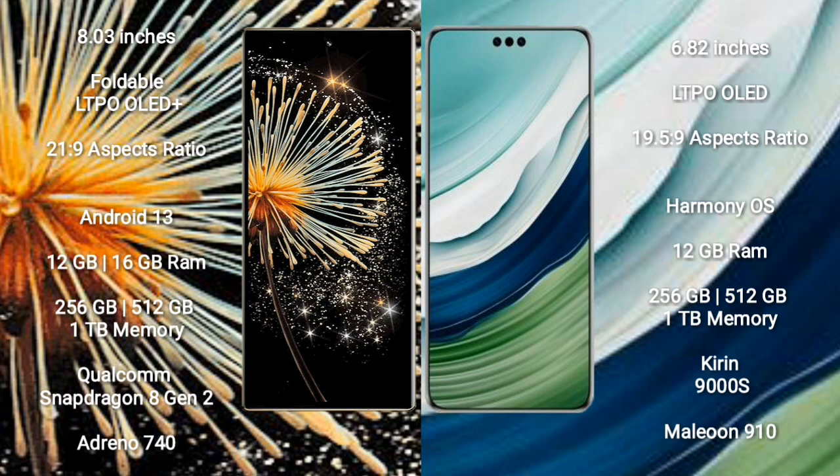Xiaomi Mix Fold 3 runs on Android 13; Huawei Mate 60 Pro runs on HarmonyOS. Xiaomi Mix Fold 3 comes with 12GB or 16GB RAM and 256GB, 512GB, or 1TB internal storage, powered by a Qualcomm Snapdragon 8 Gen 2 processor with GPU Adreno 740.